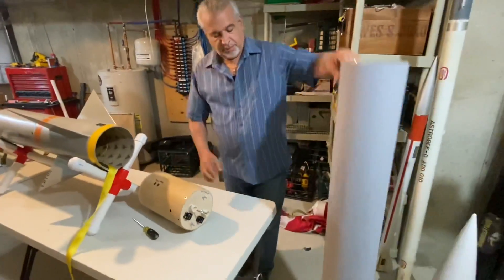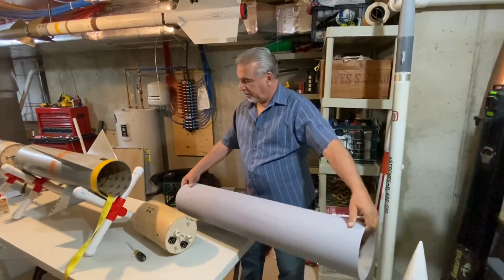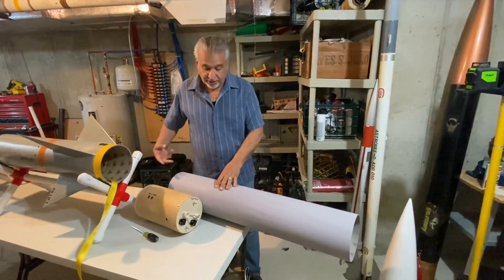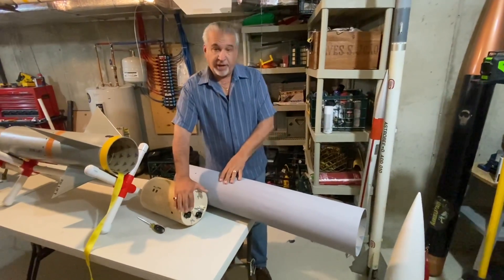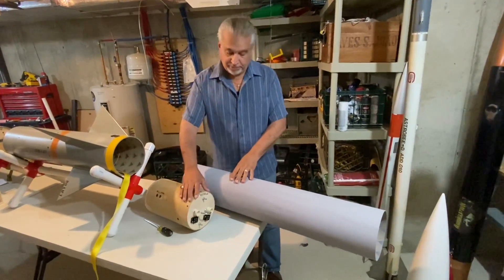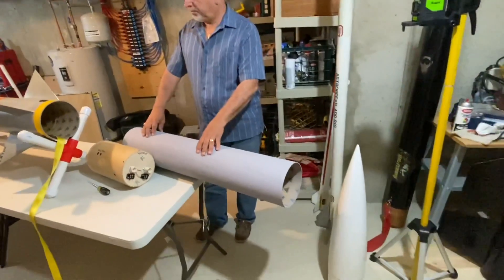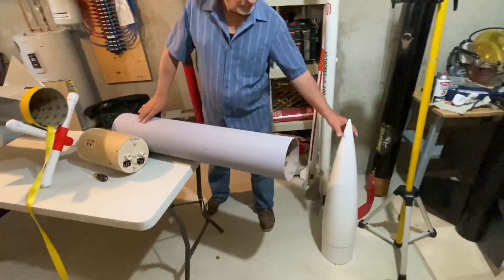This upper tube will go into this end here, and my main parachute charges will fire this way — one at 1,000 feet and a backup at 800 feet. The 17 to 18-foot main chute will come out and blow off the nose cone.